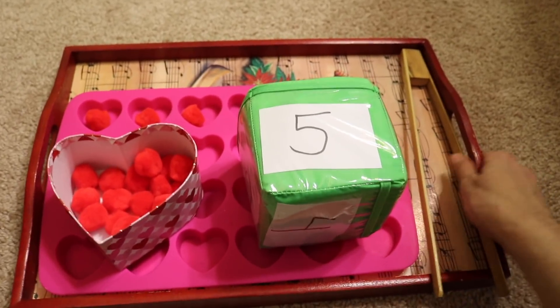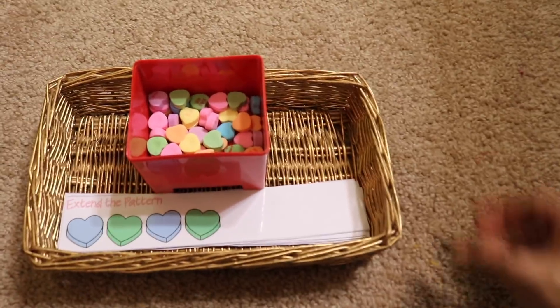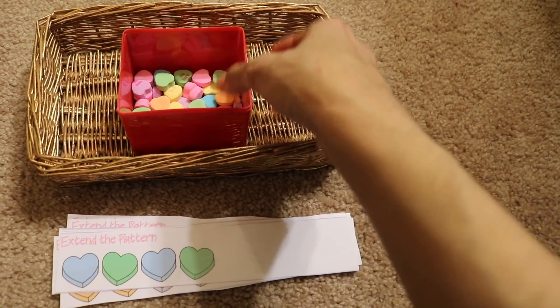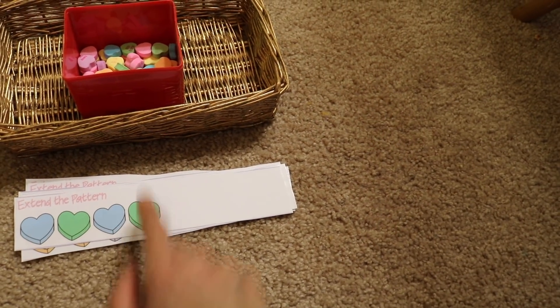Moving on to the next activity — over here I have a patterning activity. I have these little laminated cards and conversation hearts, and then the child is going to finish the pattern. So blue, green, blue, green.